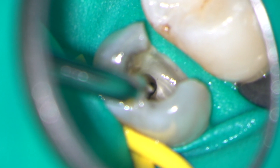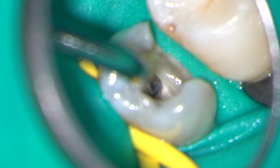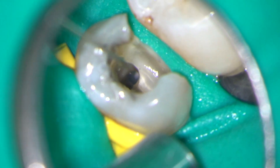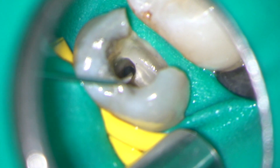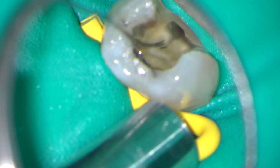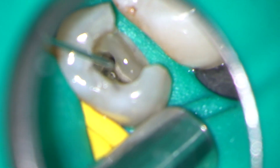Looking down the microscope at high magnification, I could see that the piece of fractured file had loosened nicely. I then used 3% sodium hypochlorite to irrigate the canal, and at this point the piece of fractured instrument was flushed out. I have used a freeze frame to highlight the moment at which it was retrieved. The fragment looked quite large on the radiograph but was actually rather small when it was removed, and this is often the case.